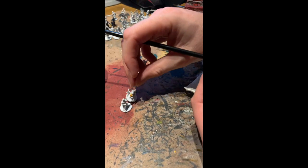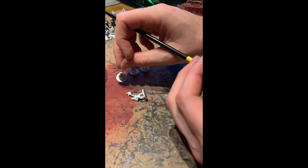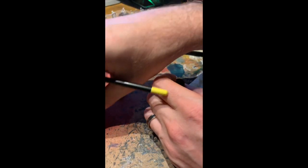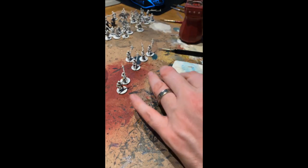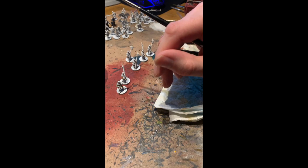I've started a couple of them with yellow, as you can see with these two. I just want to show you how quickly and how easy it is to paint these miniatures with contrast paints. I'm going to start by getting the grey out first.